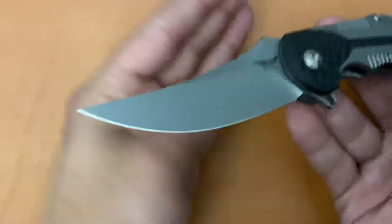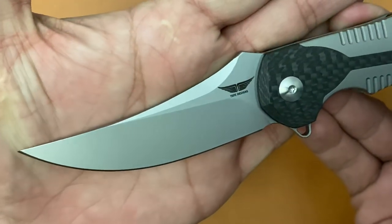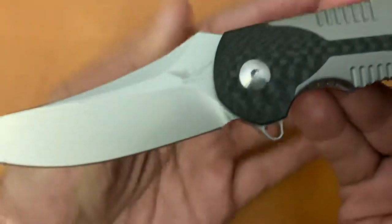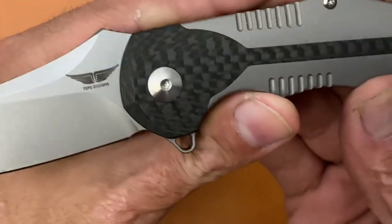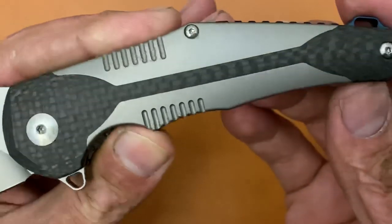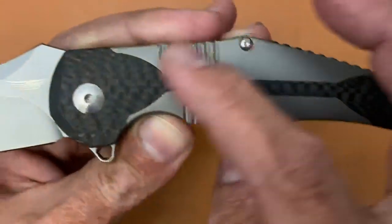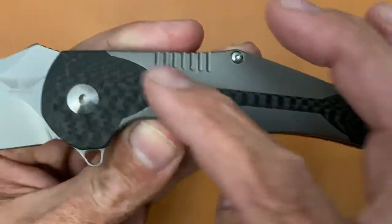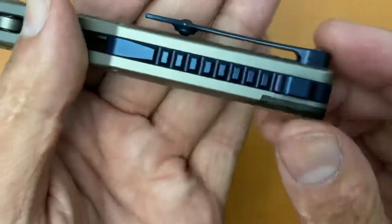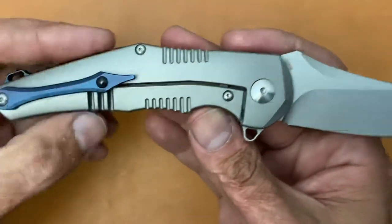Let me give y'all another close look at it. Love that blade shape. This has a blasted finish on there. Love his logo. Here's the carbon fiber — this one comes with regular carbon fiber. I think the high-polished Damascus one comes with the marble carbon fiber inlay. Blasted scales, got the milling. Deep blue titanium backspacer and pocket clip.